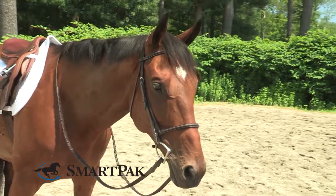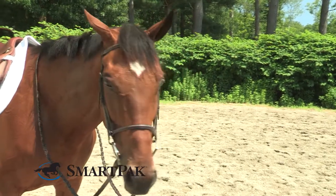Hi, I'm Kelsey, I work in marketing, and today I'm going to be reviewing the Plymouth Plain Raised Bridle by SmartPak. The best thing about this bridle, hands down, is the quality that you get for the price.